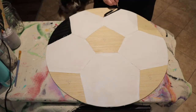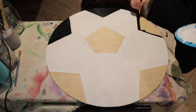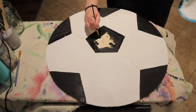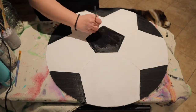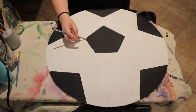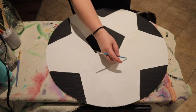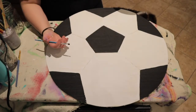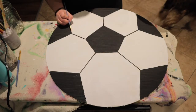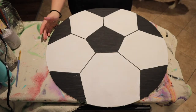Repeat the same process with all the other black areas, then blow dry the whole thing again. The next step is to go over each of these lines with black paint — put part of your hand down to steady yourself. Now that this is dry, I'm going to touch up my mistake. The main part of your soccer ball is finished and we're just going to add some accent lines.